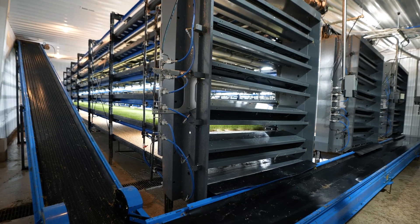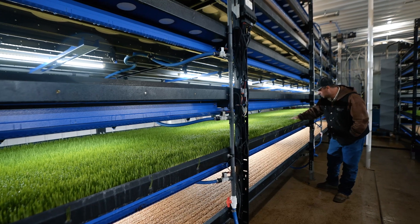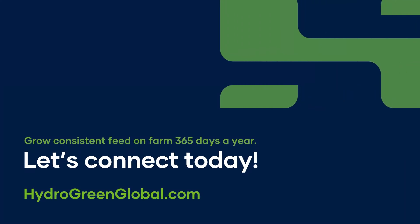HydraGreen Automated Vertical Pastures is the perfect solution for farmers looking for consistent, fresh feed every day, 365 days a year. Connect with our team today or learn more at HydroGreenGlobal.com.